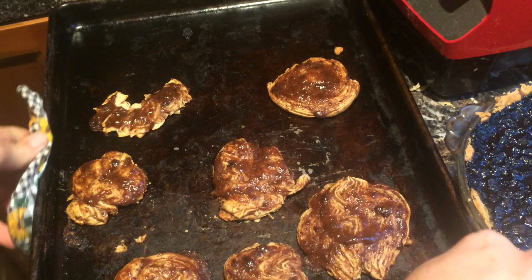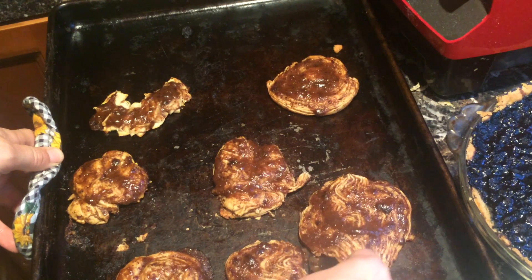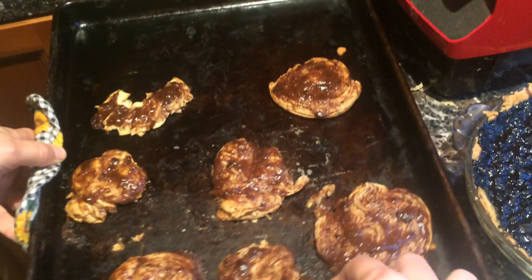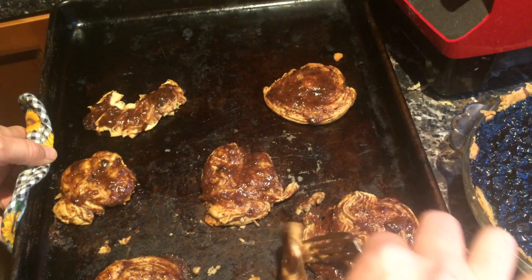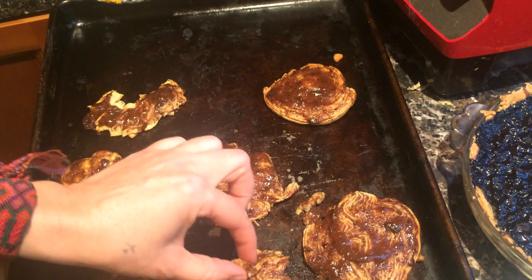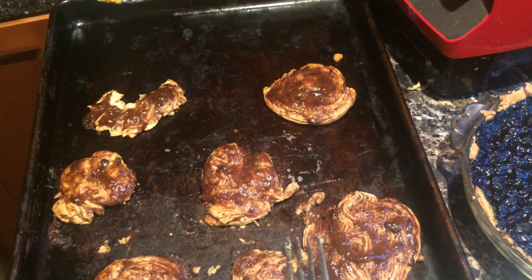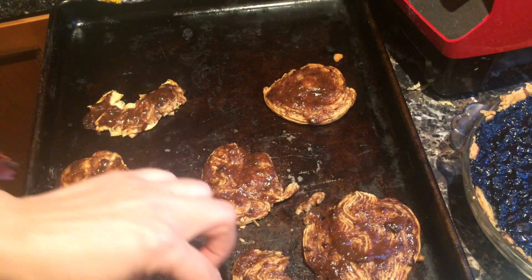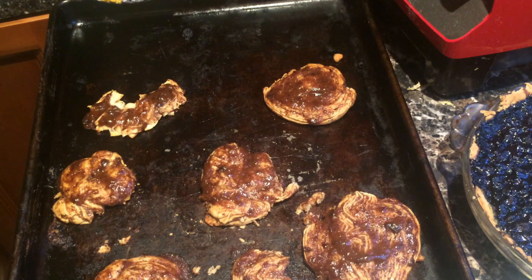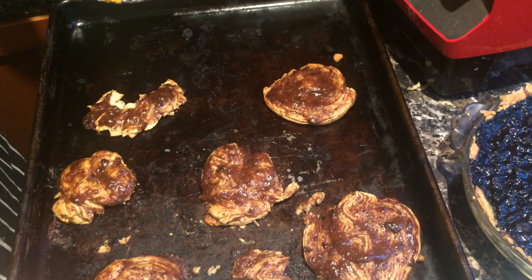You just need to store them and use them within three days, so don't make too many. This much bread — just a cup of wheat — was probably just a day's worth, so really not much there.